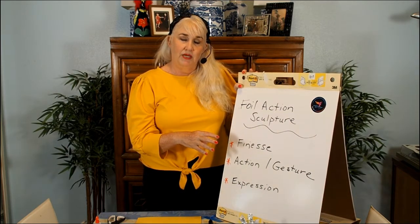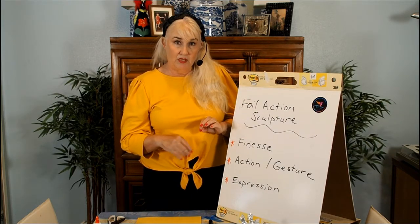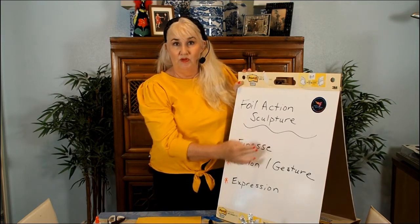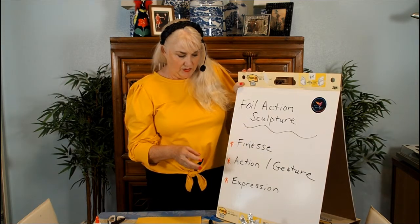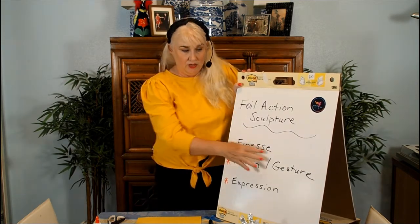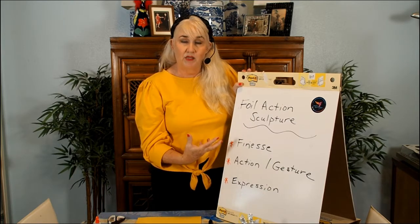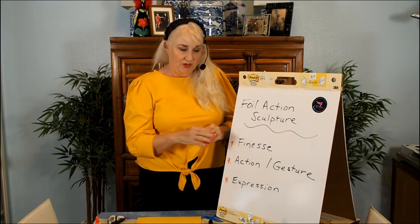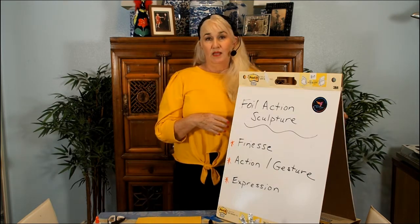Secondly, think about action or gesture, because our little people are going to have their arms and legs moved in different positions based on what we're trying to portray. We have a lot of freedom to choose what action our little figure is having or what gesture they're showing. Through that action or gesture, our little sculpture is going to convey an expression — it could be very intense, joyful, or relaxed.